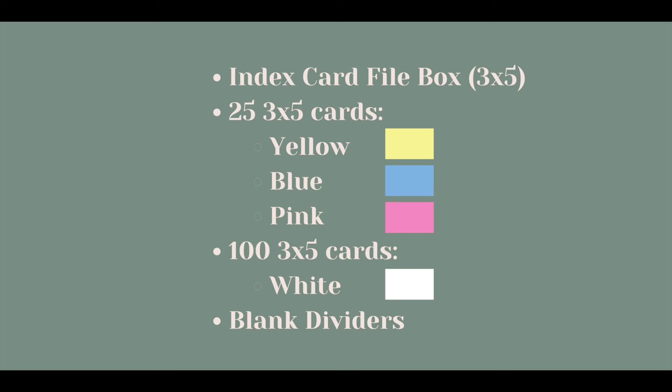Now let's talk basic breakdown. There is nothing digital about this routine — everything is analog. Here are the supplies you will need to get started: an index card file box for three-by-five cards, 25 each of yellow, blue, and pink three-by-five cards, 100 white three-by-five cards, and blank dividers to fit into that three-by-five index card file box.